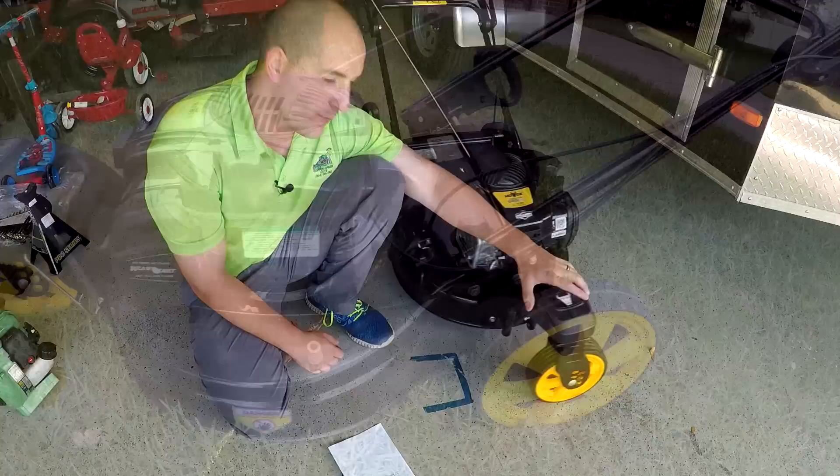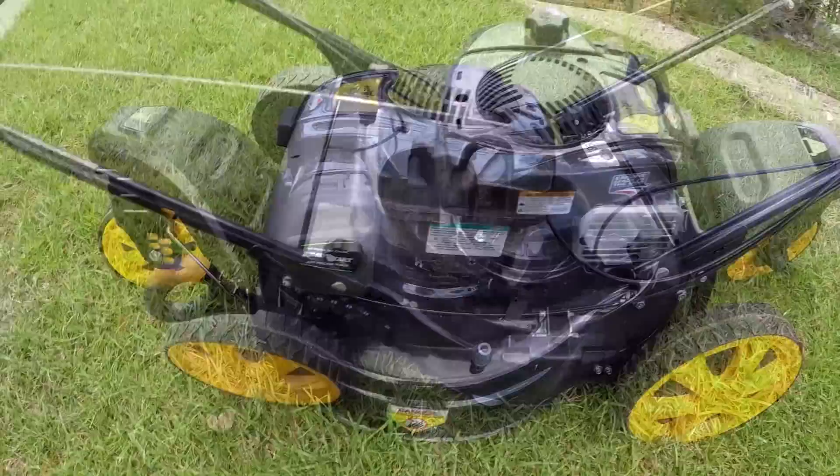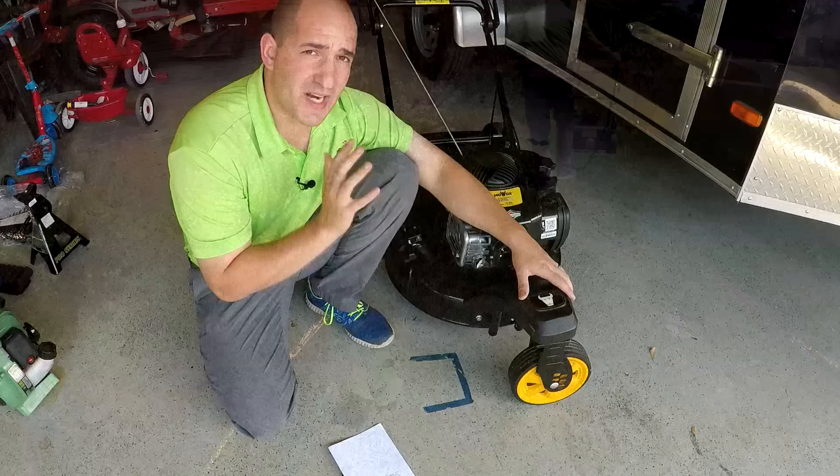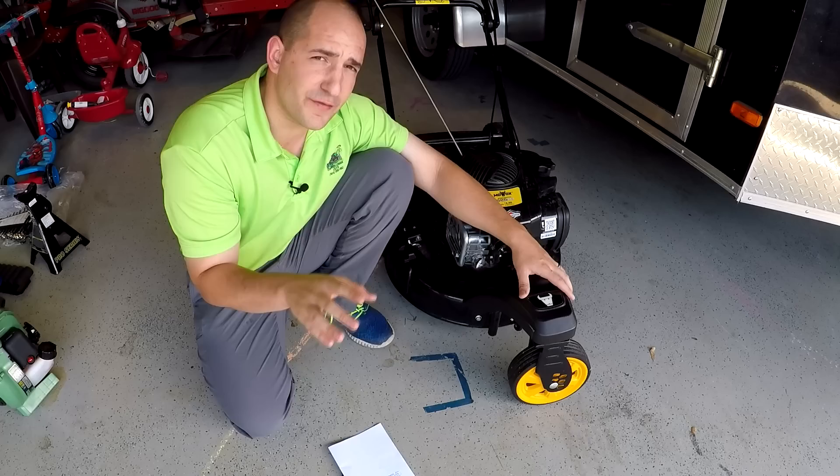A little bit of backstory. I saw this mower for the first time at GIE 2018 on the showroom floor. I said, man, this is really neat. How come I've never seen a three-wheel mower before this? Turns out because there's some pretty big issues with this design. This video is just going to highlight the things that you need to be concerned with if you're thinking about getting a mower like this. These are going to be all the flaws with this mower.